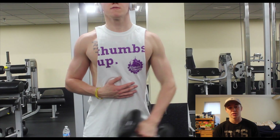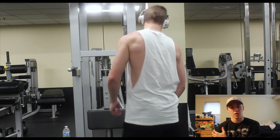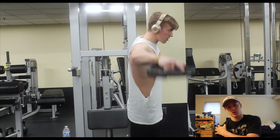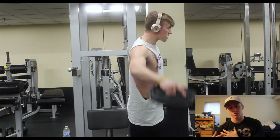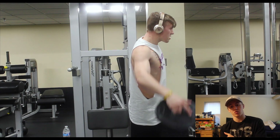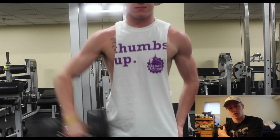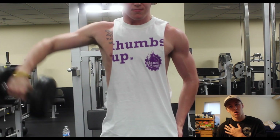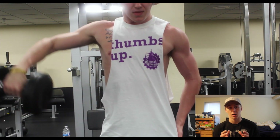We're moving to the second portion of the superset: a leaning lateral plate raise. This also hits your side delt. The purpose of leaning over is that it shortens the range of motion the plate has to travel for your side delt to contract — kind of like a preacher curl for the bicep. When you raise your arm up, it shortens the distance the side delt has to pull the weight. You can keep more tension as long as you're not swinging or bringing the weight all the way down.